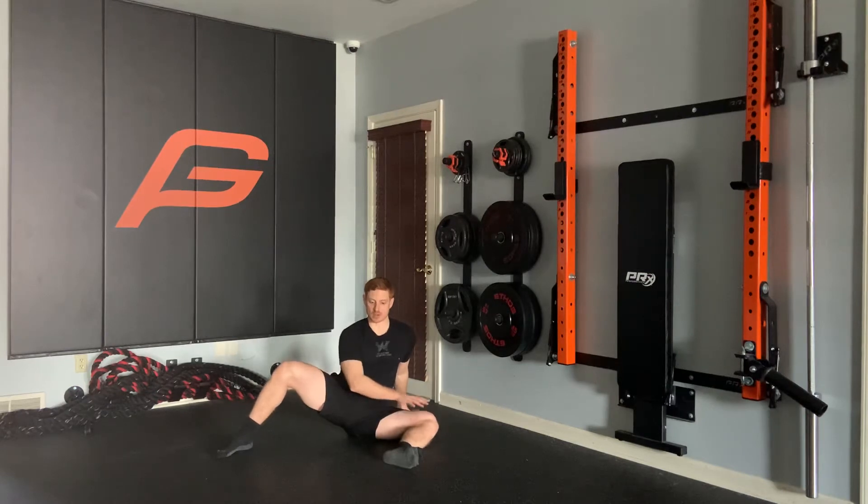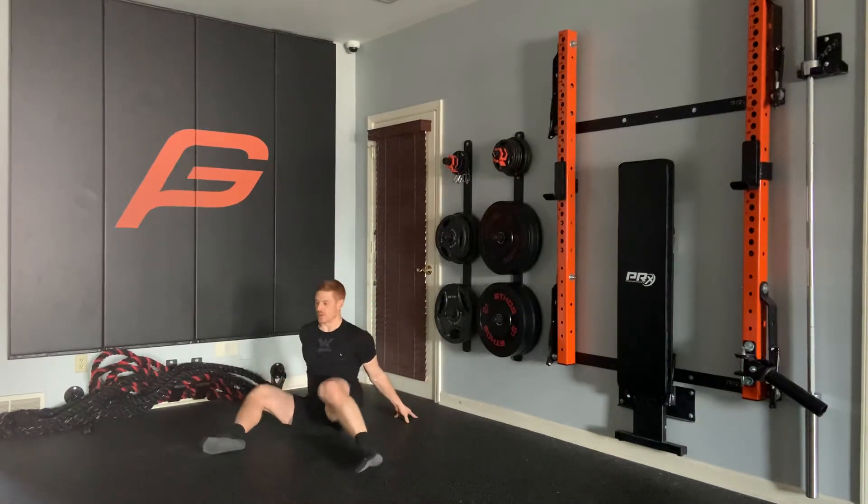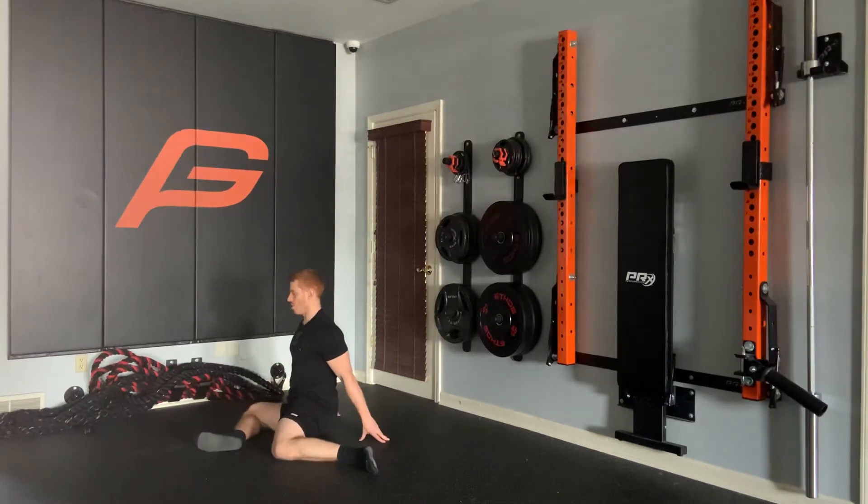As we're opening, we want to keep this down as long as we can. When we can't go any further, we slowly transition to the other side, staying tall. Quick pause here, then transition back.